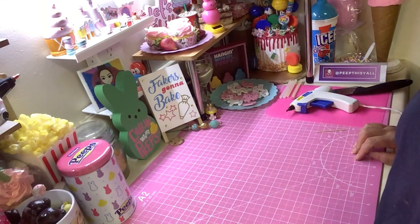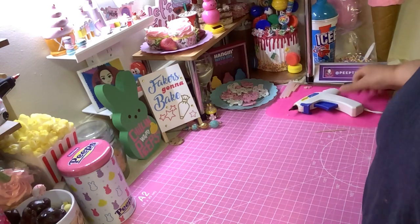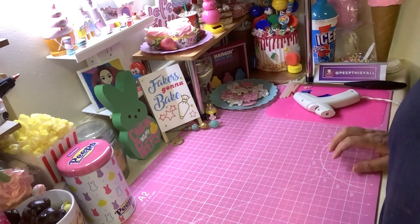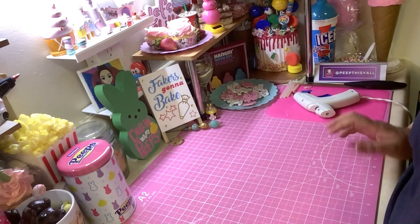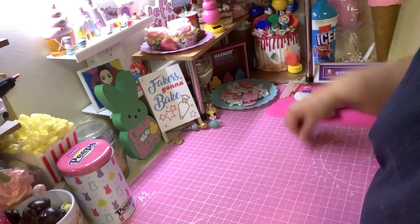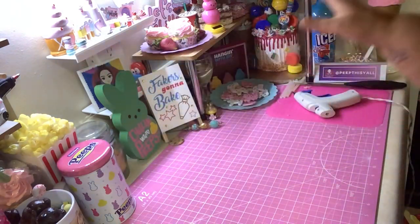Hey, welcome back to my channel! Today we're going to make a Mother's Day fake bake — it could be for Mother's Day or anything really — and I'm going to start doing a couple of Mother's Day fake bakes. Today we're going to make a cupcake bouquet.